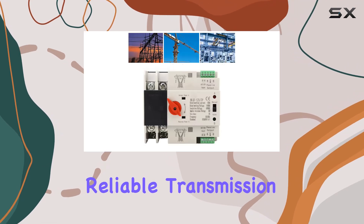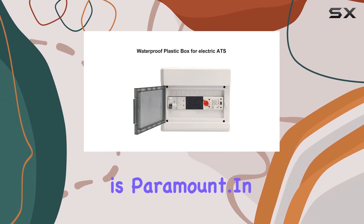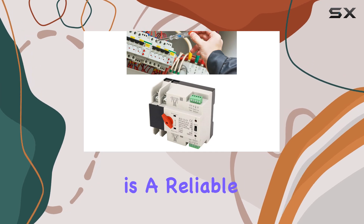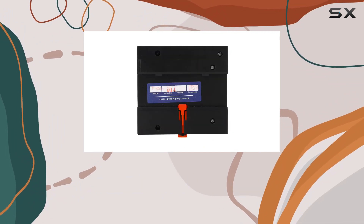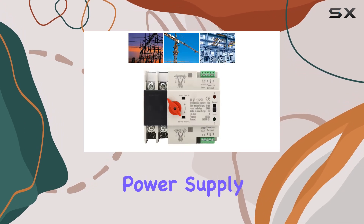Its compact structure and reliable transmission make it an ideal choice for any environment where reliability is paramount. In essence, the AC110D100A Dual Power Automatic Transfer Switch is a reliable and efficient solution for managing power outages. With its robust construction, seamless operation, and wide-ranging applications, it's a must-have for anyone seeking uninterrupted power supply.